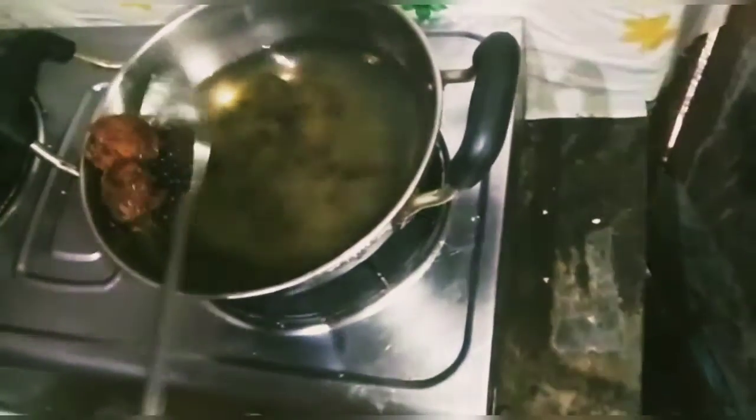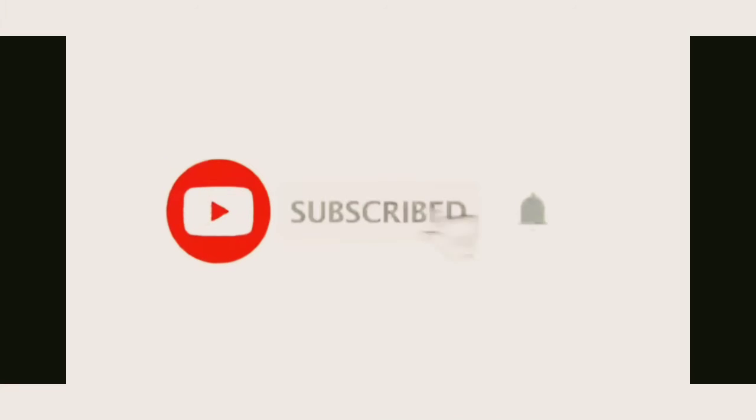We are ready. If you like, share, subscribe and click on the bell button.